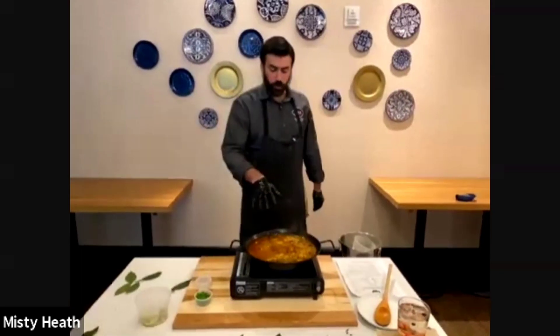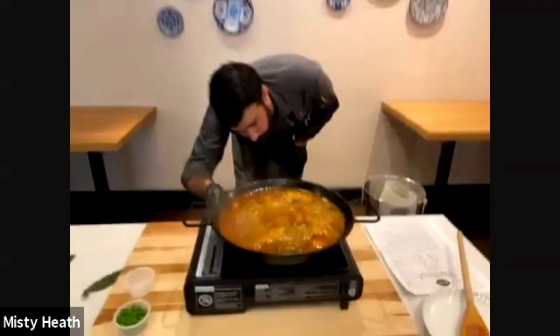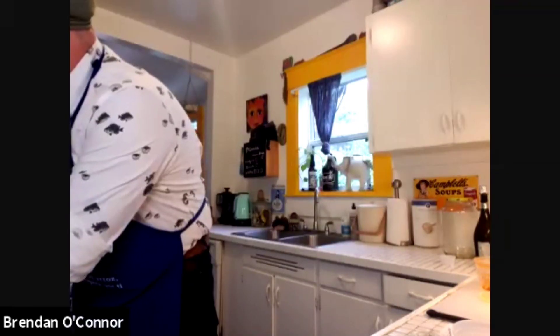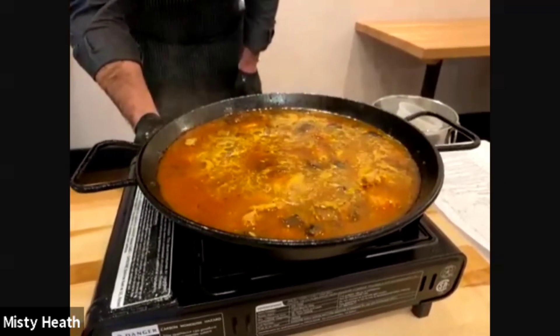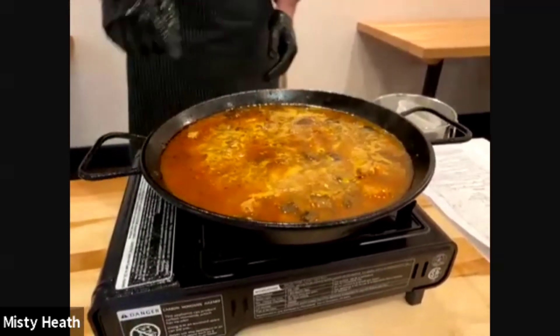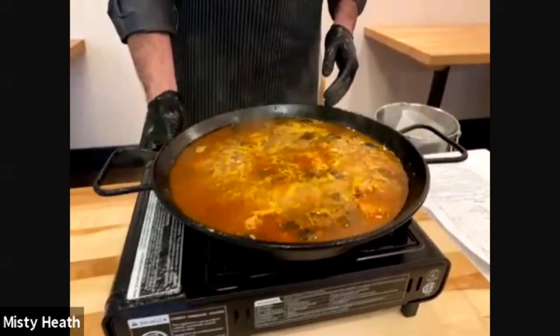Chef, should it still be on high this whole time? Yeah, now it's starting to boil — when it starts to boil, reduce to medium heat. You're looking for a nice even simmer. My pan has one of these burners where you can actually see the ring where the fire is coming from.